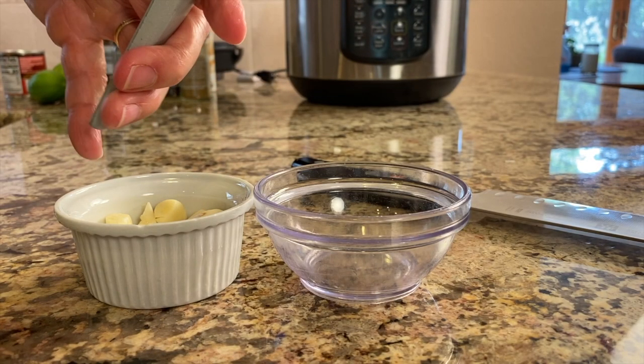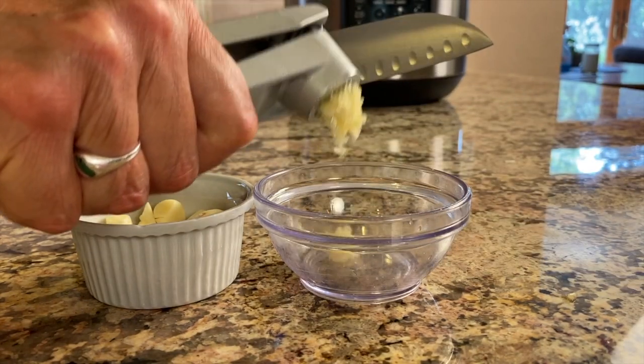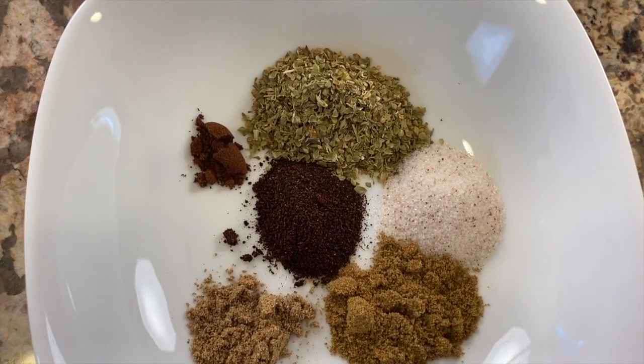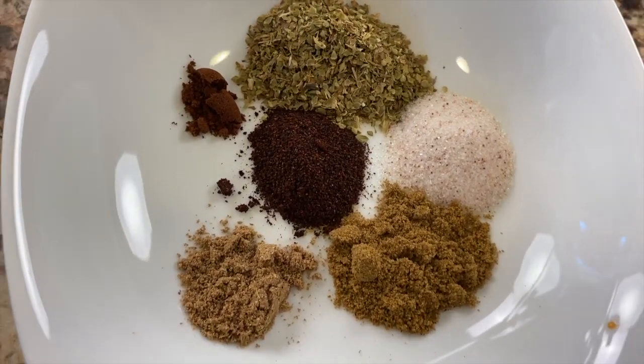Now we're going to put a few things in the blender. First I'll mince my garlic using a press. In the blender we're going to put our chicken broth — just a cup of that. You can get the written instructions and all the ingredients in the description below. We'll add the lime juice, apple cider vinegar, and all of our spices: ground cumin, cloves, coriander, ancho chili pepper, salt, oregano — slide those right in. Before I add the chipotle chili peppers, I like to take the seeds out if you don't want a lot of heat. If you like it hot, leave them in — you still get all the flavor either way.